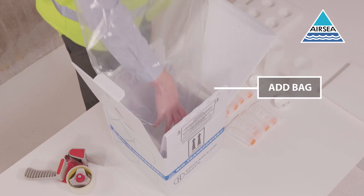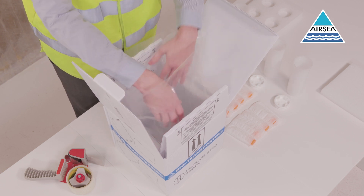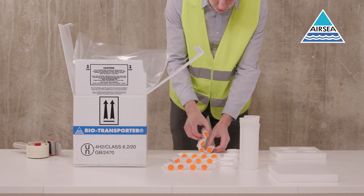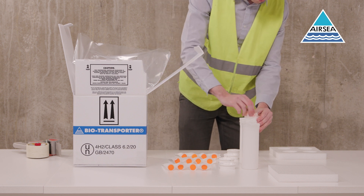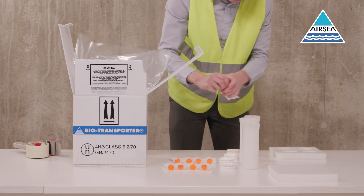Place the polythene bag into the box inside the buffer partitions. Wrap the primary receptacles in an absorbent and cushioning material. Add receptacles into the biotubes, securely sealing the lids.